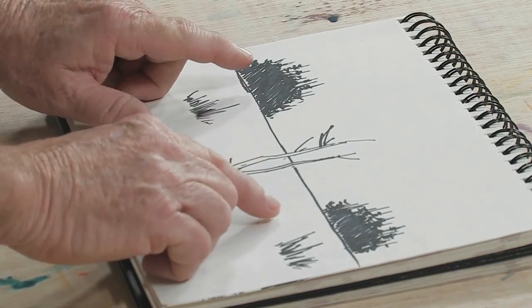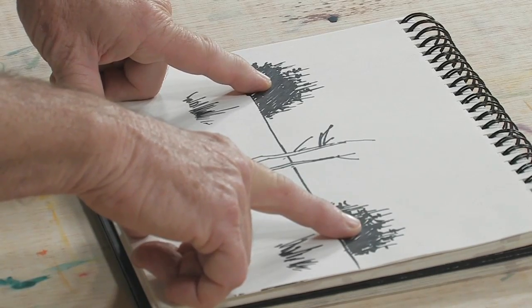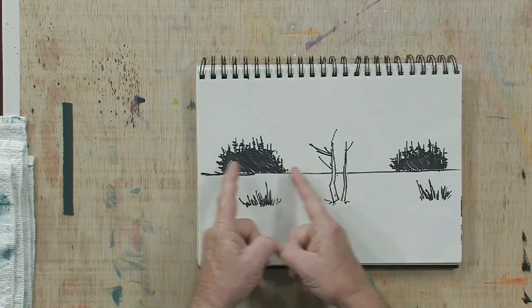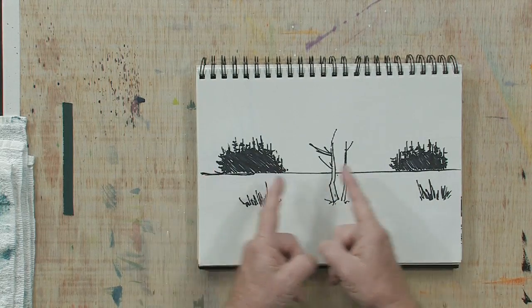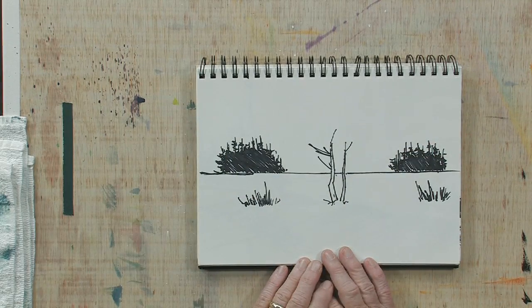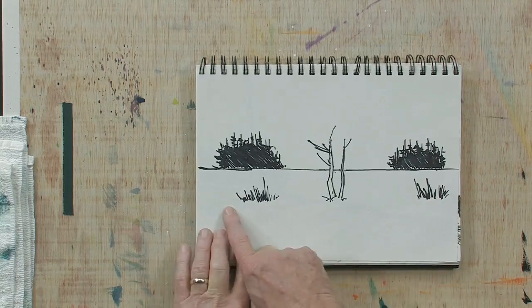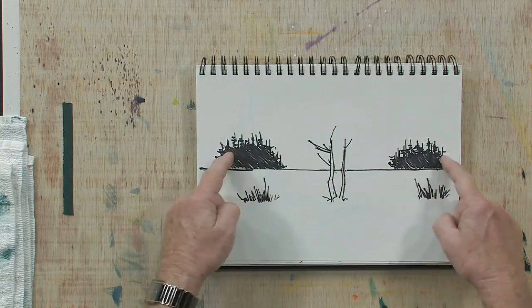You'll also notice that the gentleman has equal proportions of shapes — in this case tree shapes on both sides framing the painting. This is a fairly typical mistake made by new painters. They did the same thing with a grass area: equal shapes on the same line, and equal shapes on the same line here.